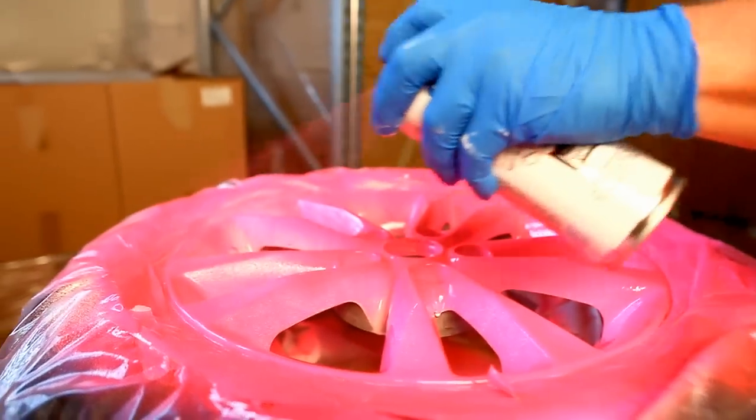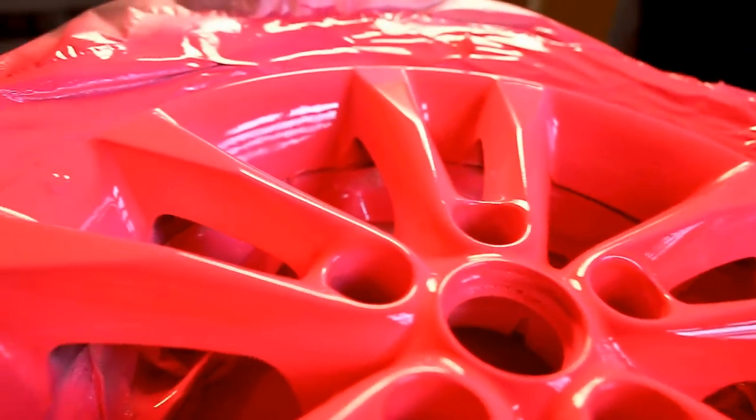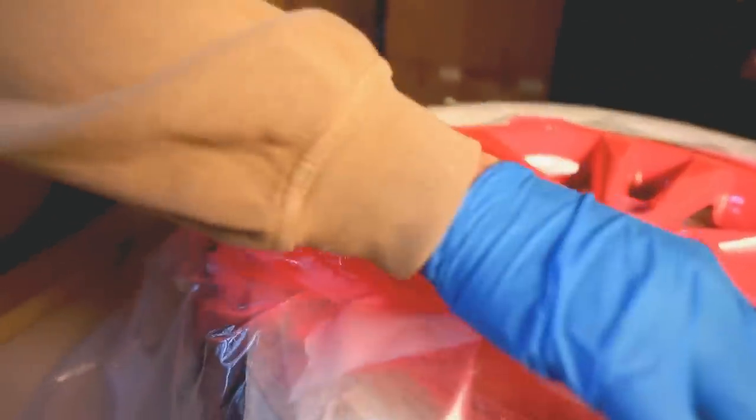When the coating is still wet, you can remove tapes or other protection from the edges. All other covers should be left in place. They should be cut gently open with a knife after the coating has dried.